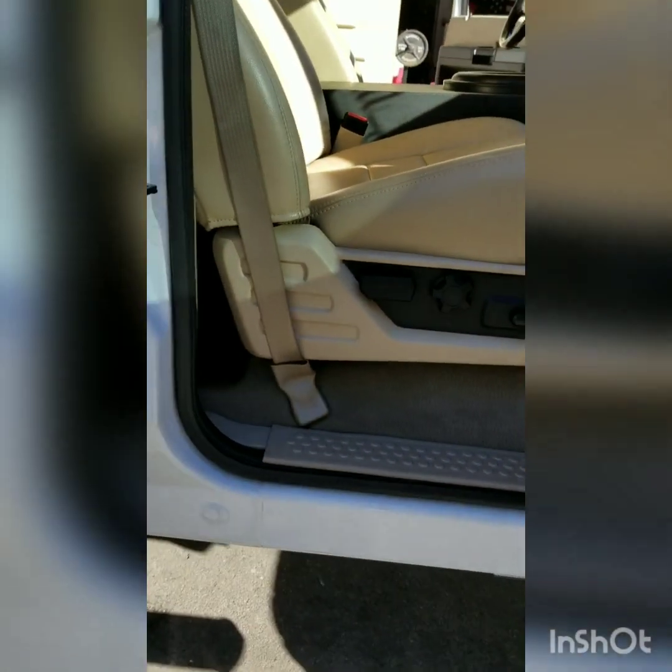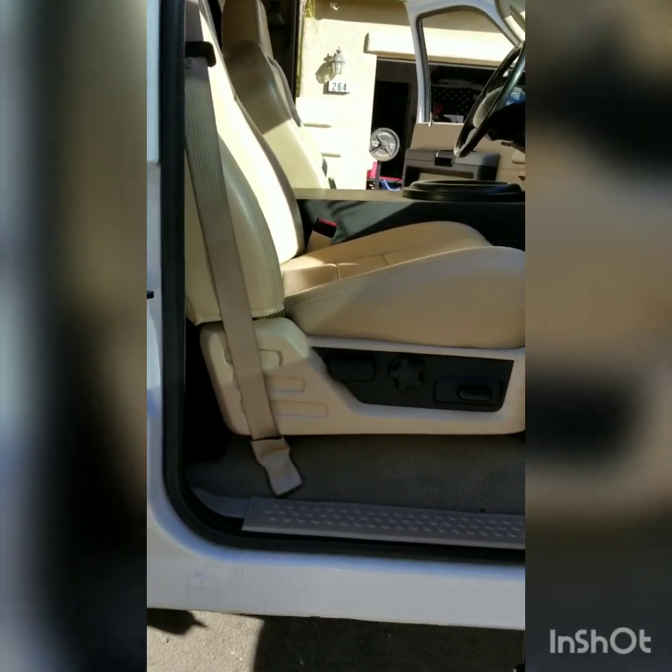Little by little it's all getting there. Next thing is going to be the dashboard and steering wheel — I'm probably going to do a whole steering column, so we'll see what happens. Let me know if you guys have any questions and don't forget to like my videos and follow me. I post different stuff whenever I have a chance. Later!